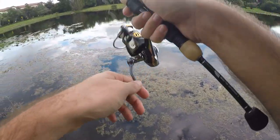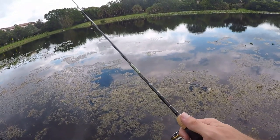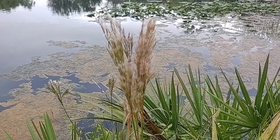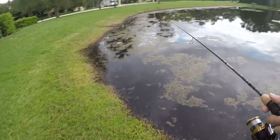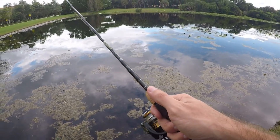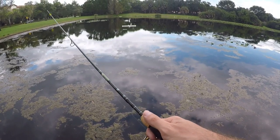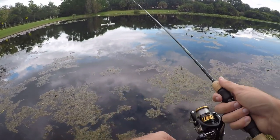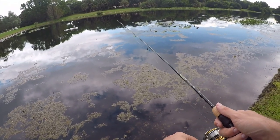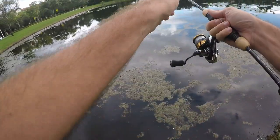First cast — didn't go super far but not too bad for 1/64th of an ounce. Just jigging this thing slowly back. About five minutes in, the castability of this rod isn't the best. It is a little stiffer than my other ultralights, which is kind of the trade-off — it'll have more power and backbone, but my other ultralights can cast these little 1/64th ounce jig heads a little bit better because their tips are more flexible and lighter.